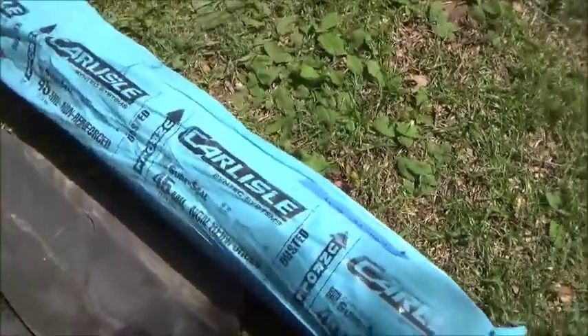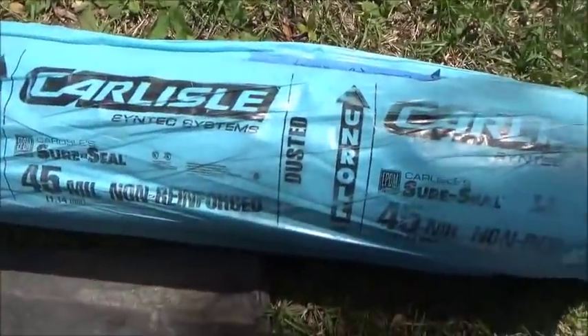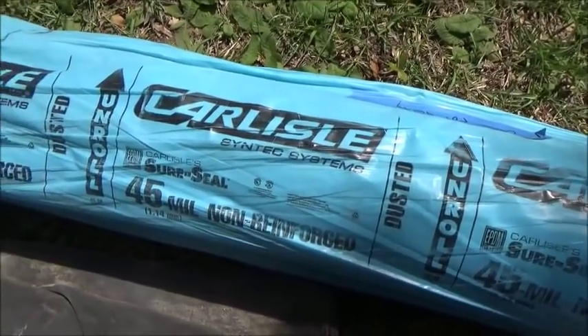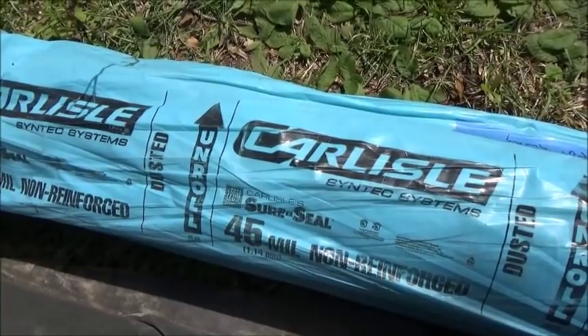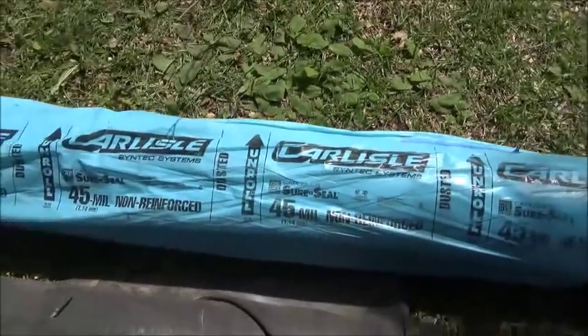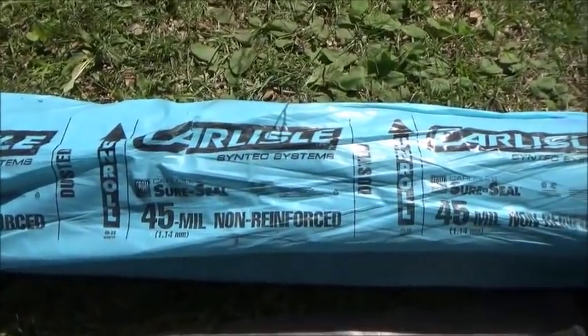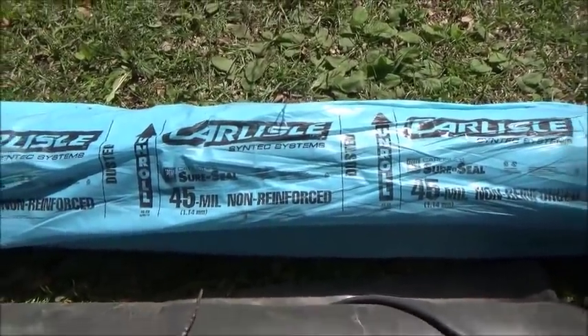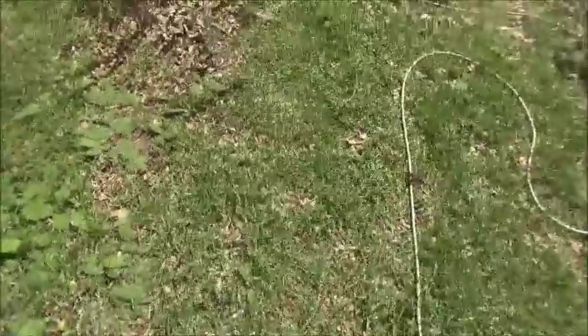This is a 20x50 Syntec system — this is what we use. 45mm non-reinforced rubber. That's what you need to get right there. You can find it at Best or ABC Distributing. What we're going to do now is screw some of these up.